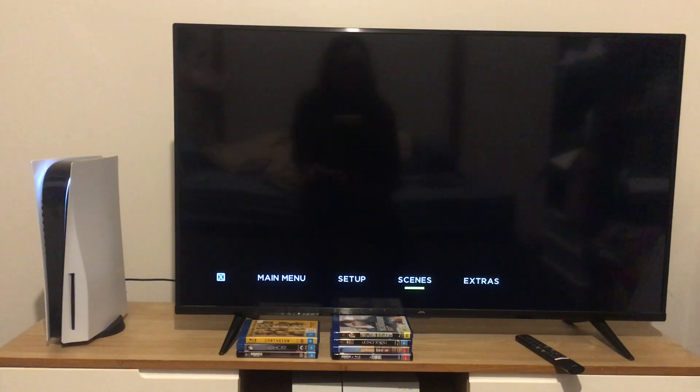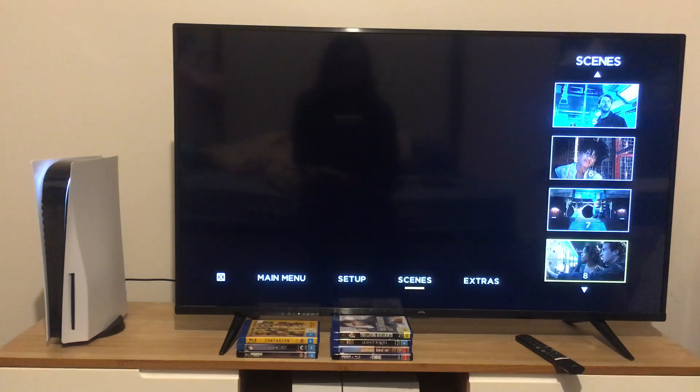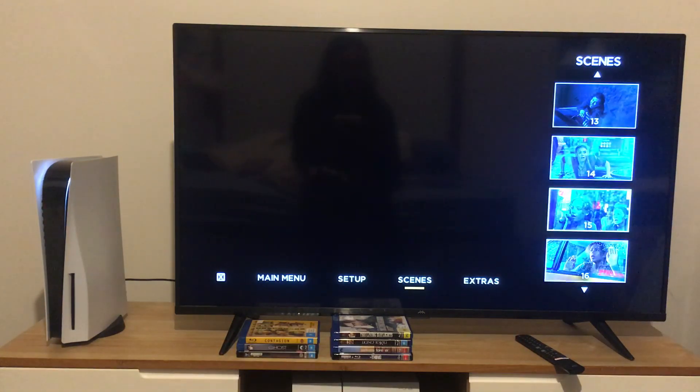And now we're going to take a look at the scenes. It doesn't say the name of the scenes on screen, but there's scenes 1 through 4, scenes 5 through 8, scenes 9 through 12, and scenes 13 through 16.